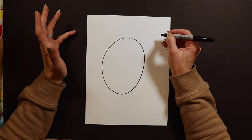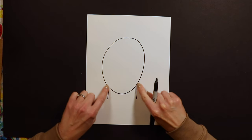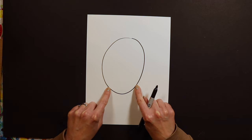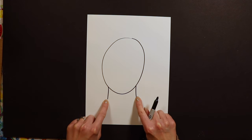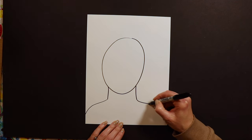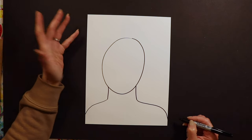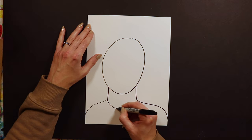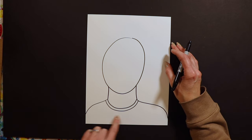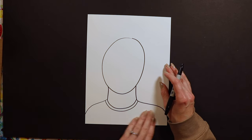After we have our oval, I'm gonna draw two little lines for the neck — they're not quite to the edges of the face. Your neck isn't super skinny; it's just a little bit inside the edges of the face. Then to do our shoulders they're just kind of curved out. You guys can decide how you want your shirt to be — a t-shirt, necklace, cardigan, or tank top. You can customize your shirt however you want.